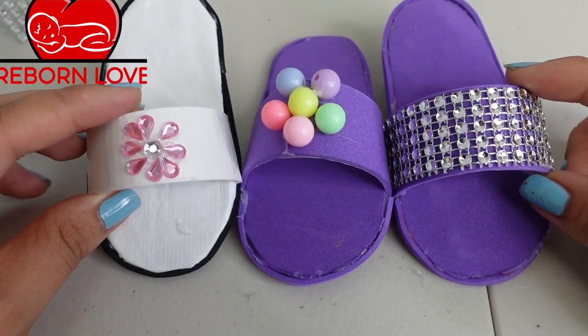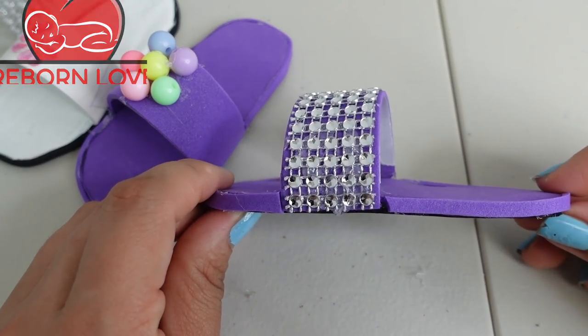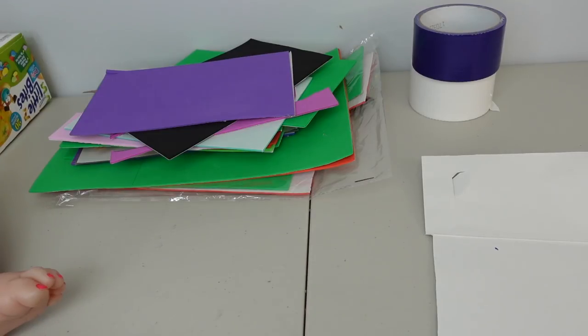Hi everyone, welcome back to my channel. In today's video I am going to show you how to make these cute little sandals for reborn dolls. Here is what you are going to need.